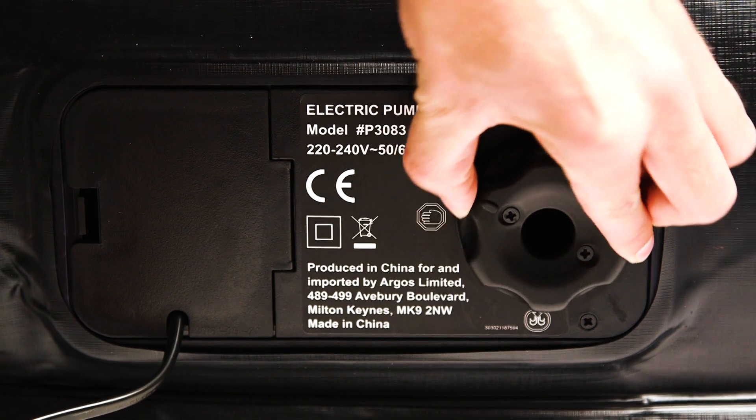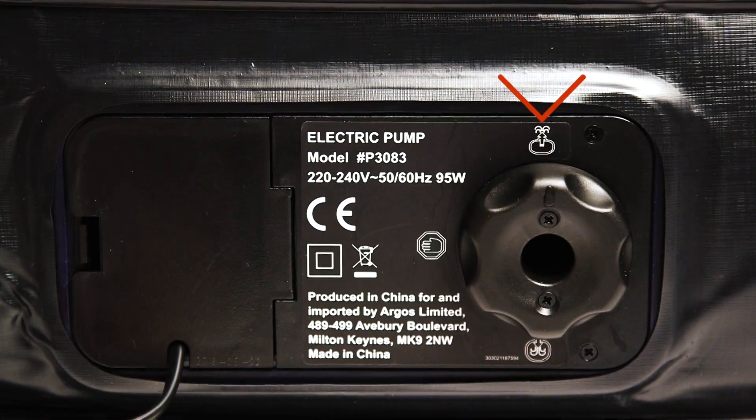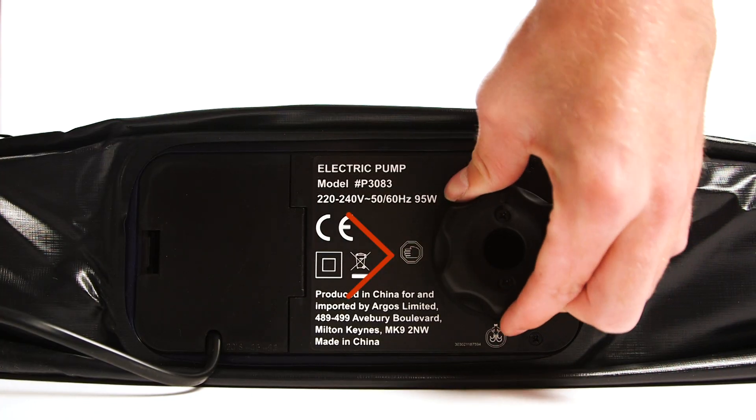Firstly, turn the dial clockwise to the deflate position and wait for the bed to deflate. Once deflated, turn the dial to the stop position.